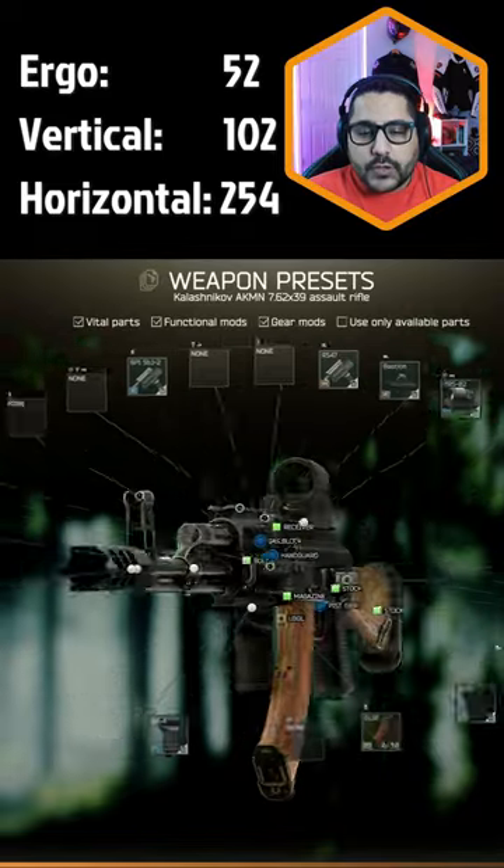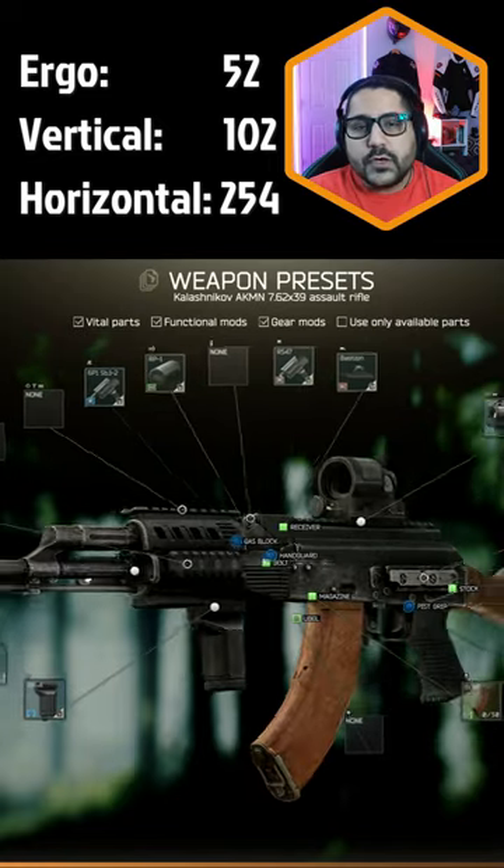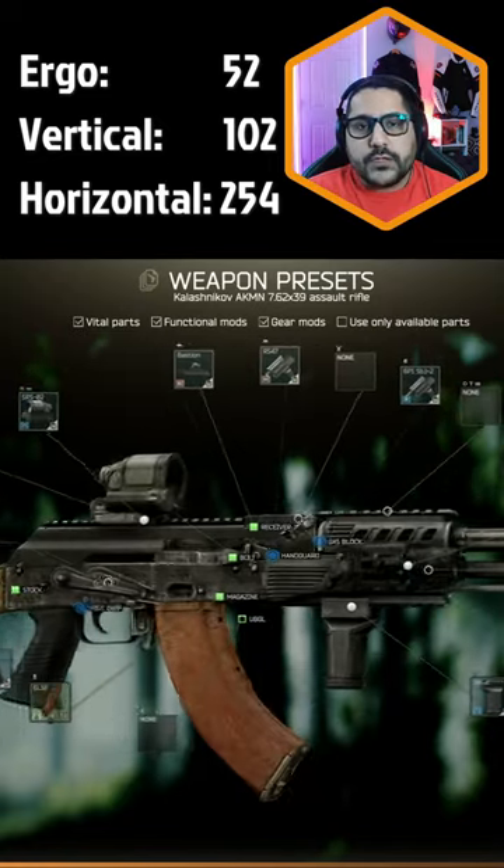This is how the gun looks. The stats are 52 ergonomics, 102 vertical recoil, and 254 horizontal recoil. Give it a try.